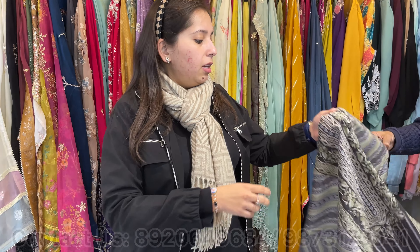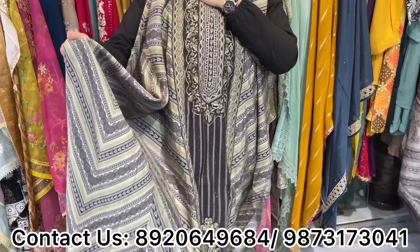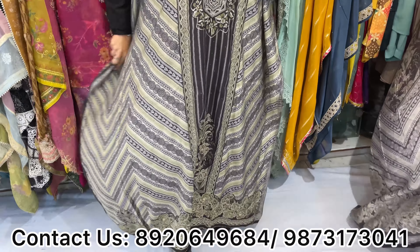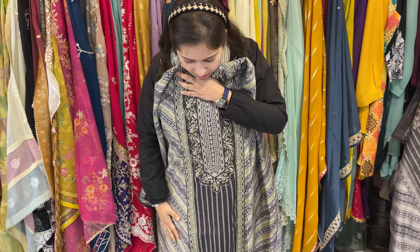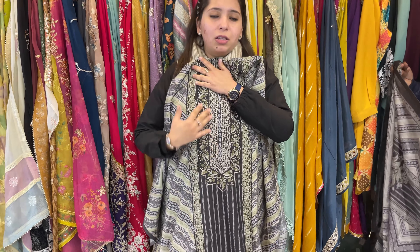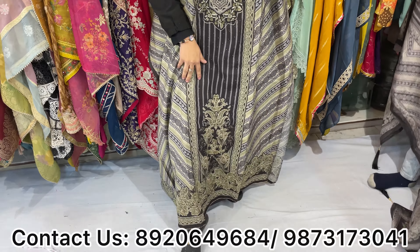Another one — one of my lovely Sabyasachi-inspired pieces. This is pure modal fabric, so there are no lining requirements. Lovely fabrics, beautiful pieces — these all have highlights. Look at the pieces — how beautiful, with digital print all over. There will be highlights of zari work and sequence work. Three to four colors available. Price range is approximately 2000.